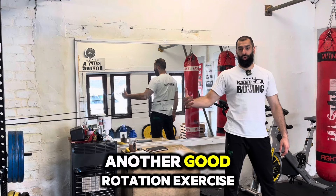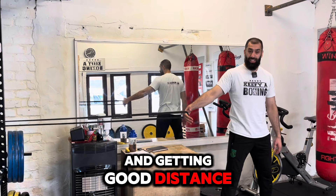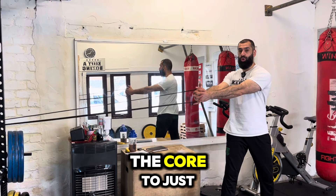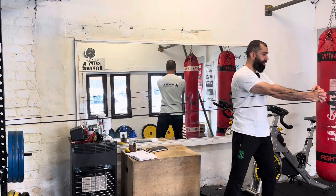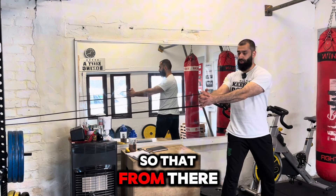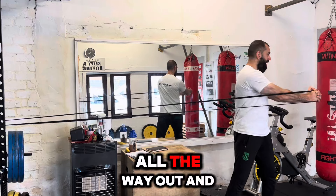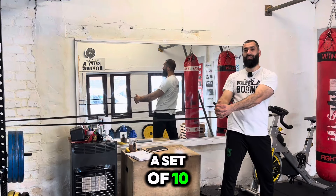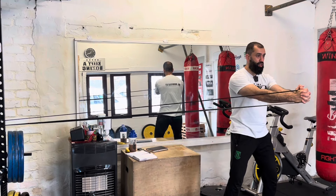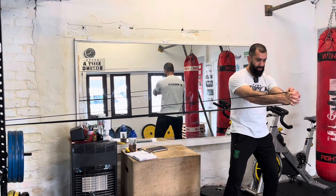Another good rotational exercise I like doing is using a band. Keep your hands nice and straight in front of your chest, and from here use the core to pull the band out and control it all the way through — not letting the band take you back quickly. I'm going to do a set of ten of these, and what I'd like to finish off with is 30 seconds holding it there, not letting the band pull me back. Keeping that position locked.